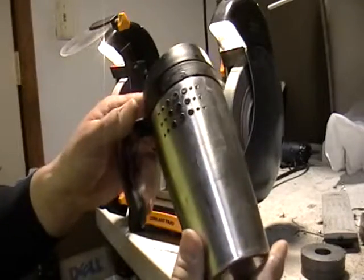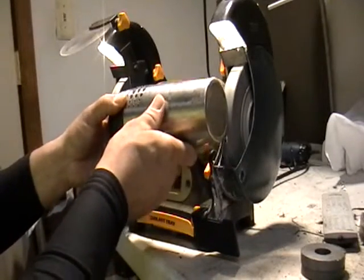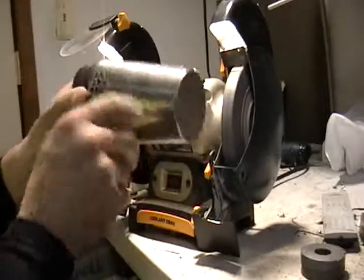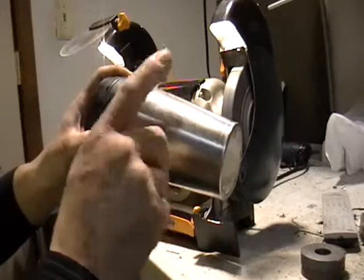We're going to use the mug. I'm going to put the mug here. See those sparks? No sparks? That's steel. That shows you right there — that's stainless steel.